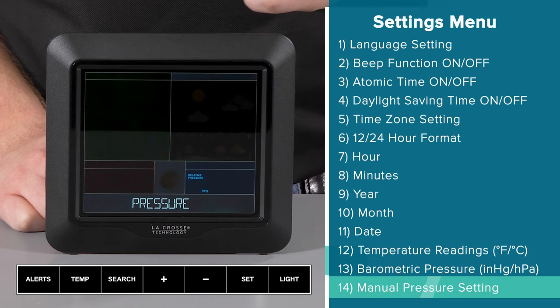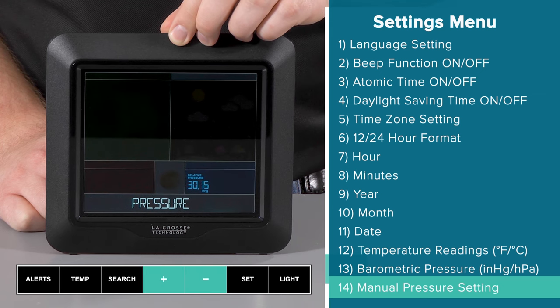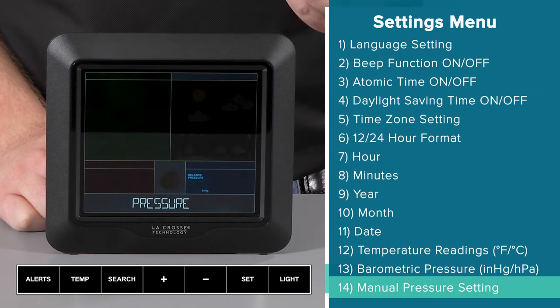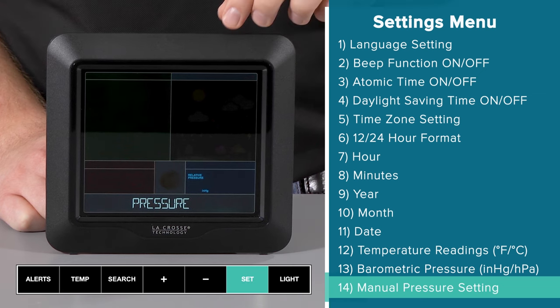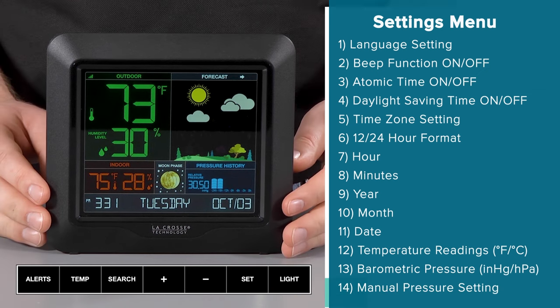Finally, the last setting option will let you manually enter the barometric pressure reading to match your local reporting station. Use the plus or minus buttons to adjust as needed. However, we should note that this setting does not have to be set — the station is smart enough to acclimate to your location and gather your readings on its own over time. But once set, press and release the set button one final time to bring you back to your main screen, keeping all of the changes you've made.